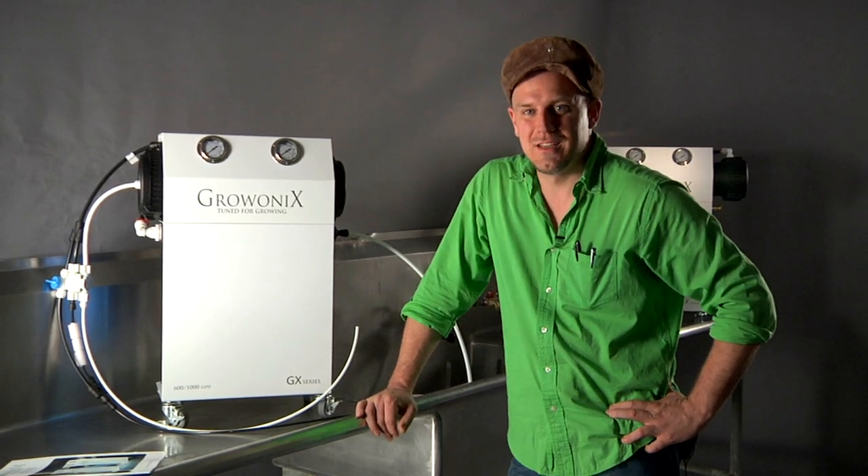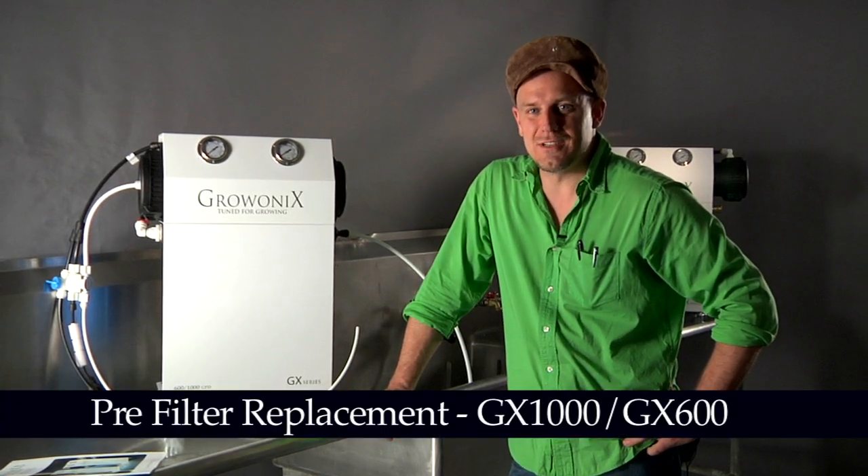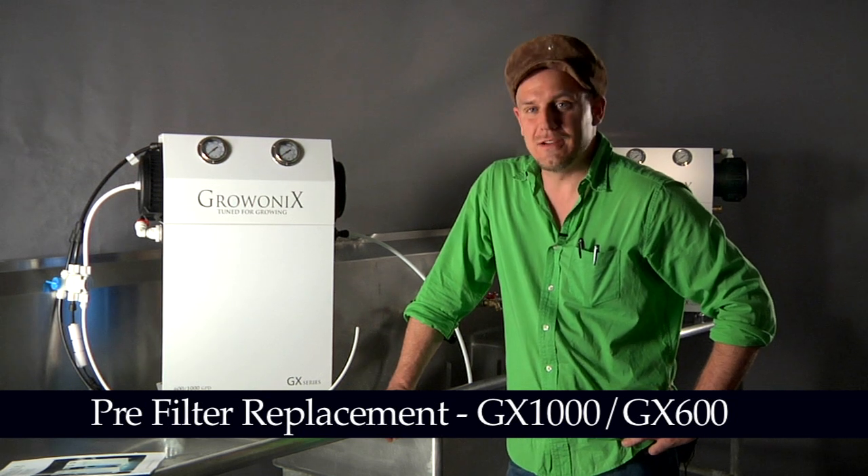Alright, welcome back to the Gronix Test Bench. Now we're going to show you how to change the pre-filters on a GX600 or GX1000, and it's very simple.